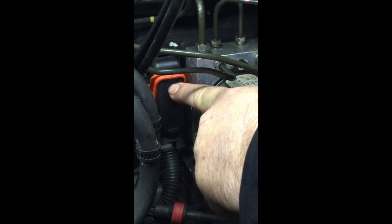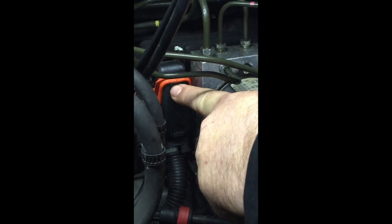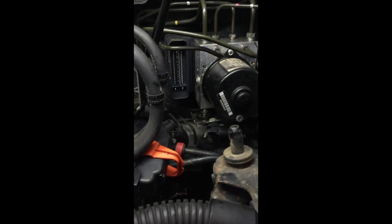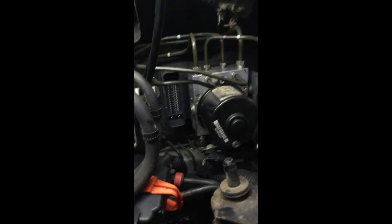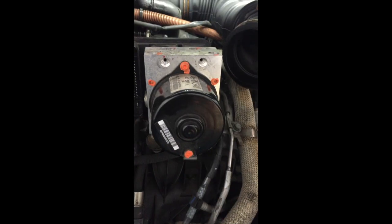The next thing is to remove the plug for the brain of the ABS pump by pushing in the black tab at the top and releasing the orange one to pull down, which removes the plug. Give it a bit of a wiggle to get it out. With the plug removed, it's just tucked under the fuel pipes for the meantime, enabling us to get to the pump.